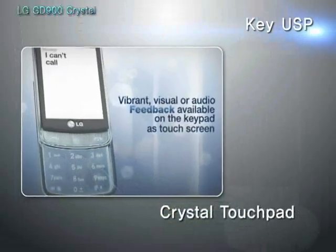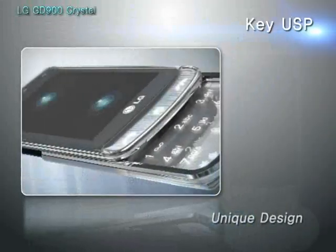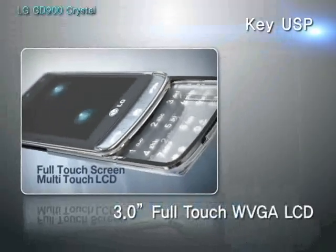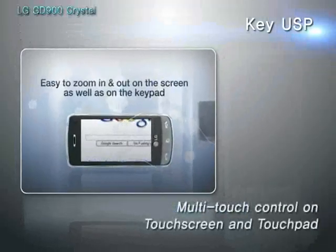Never experienced before, the LG GD900 takes design to a new level. You can navigate contents with a transparent touchpad that is similar to the touchpad of a laptop computer, or through the 3-inch high-resolution full-touch screen and the vivid graphics of the user interface.